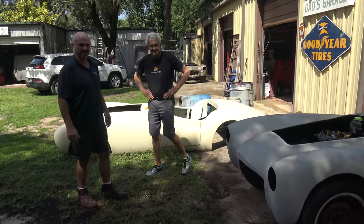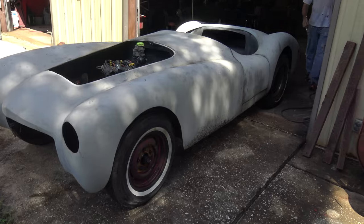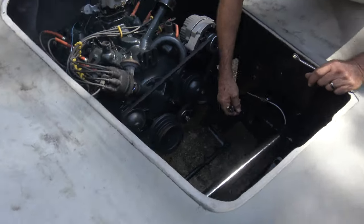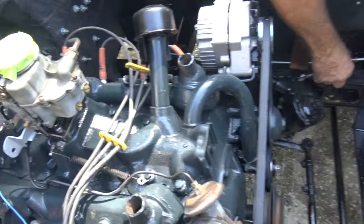Thank you, Guy. All right, thank you, Ray — my pleasure. Here, thank you, Ralph. Little adjustment on the brake lines. Still a little high here — got to move it down.